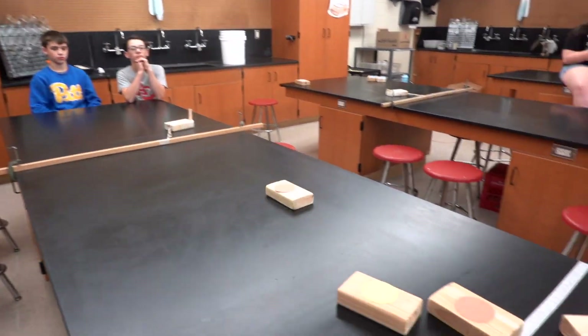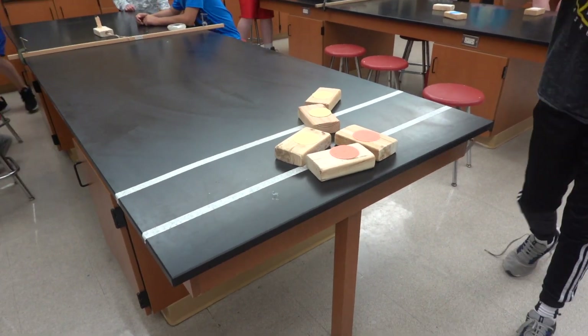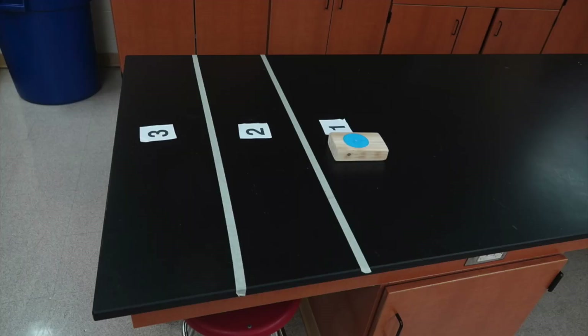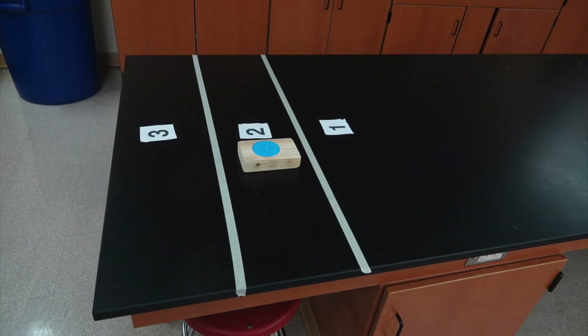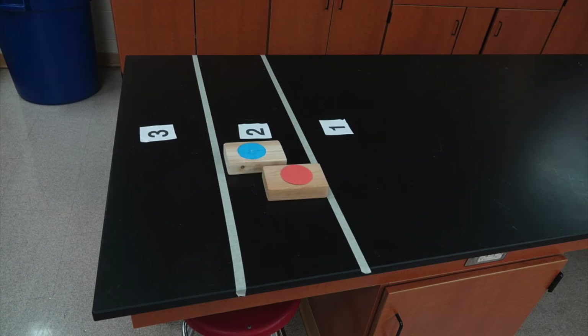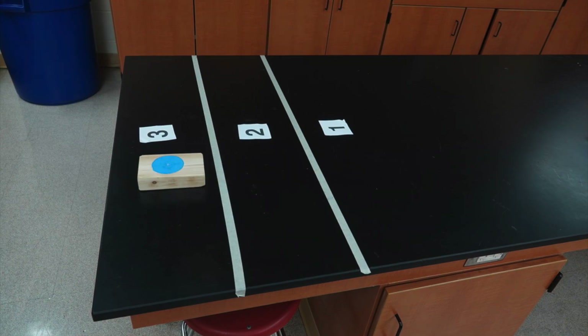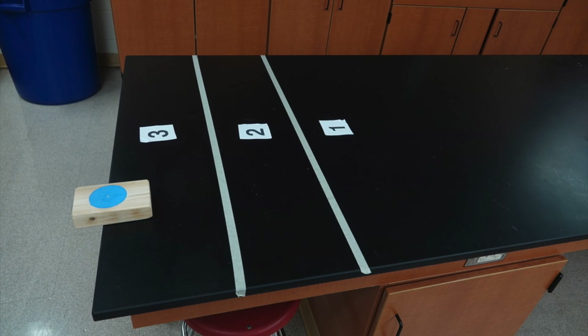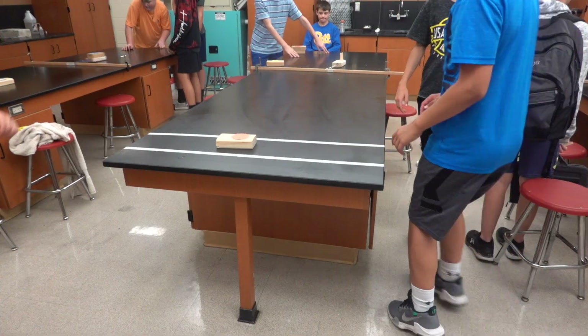Scoring isn't done until all the blocks have been shot. You can make up your own rules or use tabletop shuffleboard scoring. This would be one point for blue — still one point for blue, two points for blue. The block that's further ahead gets the points, and it has to be all the way in the zone to get the higher number. This would be an example of a hanger and is worth four points. And of course, if it falls off the table, that's worth nothing.